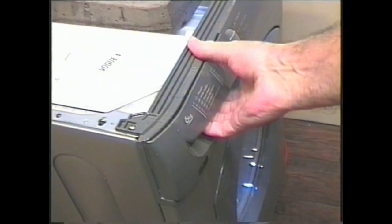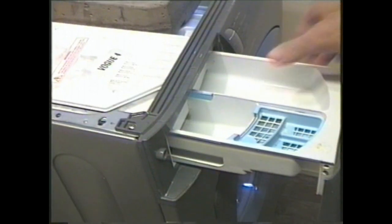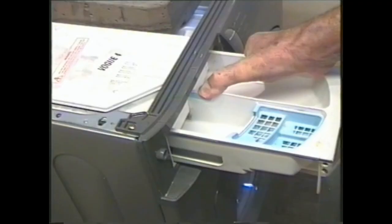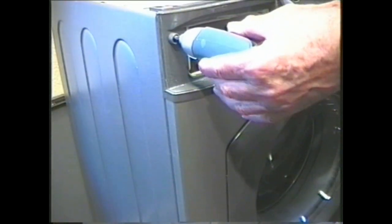Soap drawers also differ in how they come out. This Hotpoint drawer pulls out so far then by pressing the green tab the drawer can be slid all the way out, although with some makes and models you just need to give them a hard tug to free them. Undo the screws in the drawer recess. The console panel on this model also has fixing screws on top and plastic tags inside which need to be lifted before it will come free.